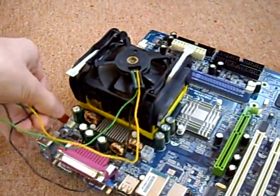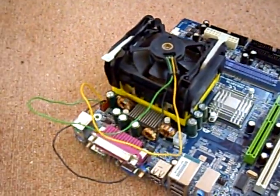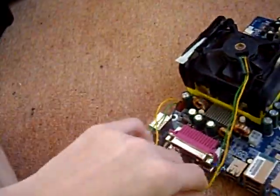Then simply just plug it in. Sorry about the wiring — normally it would be tied together, but it's fallen apart.